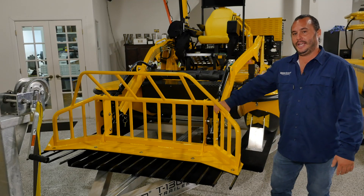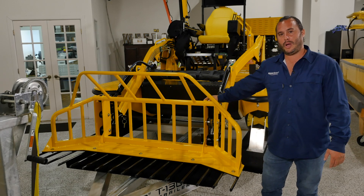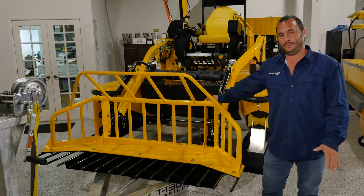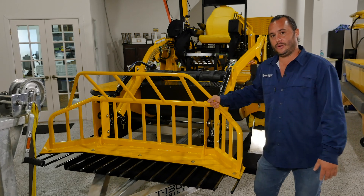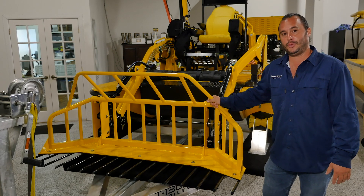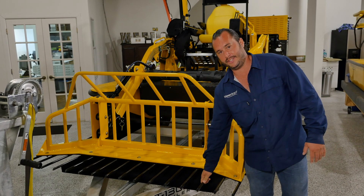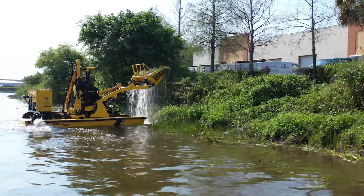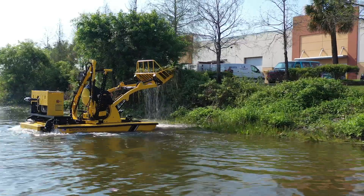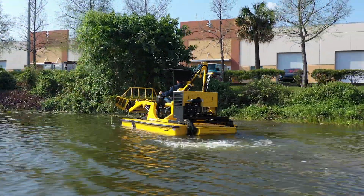This is a WeDo front end loader equipped with a quick-change front end system, which is what makes it so easy to swap out between different front end work implements. This particular bucket is the WeDo standard vegetation material removal bucket. It's aluminum frame, however the tines are 5A steel, which is good for the majority of waterway vegetation collection. The WeDo front end loader is capable of removing up to 500 pounds a minute of vegetation.